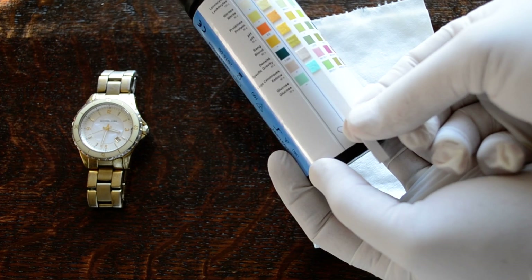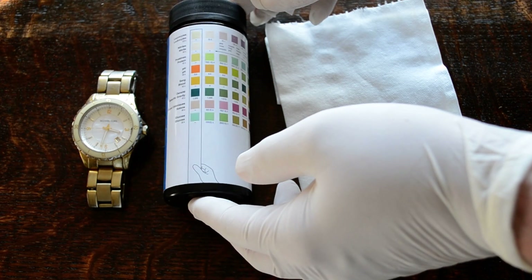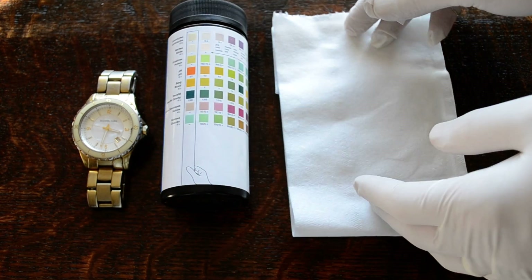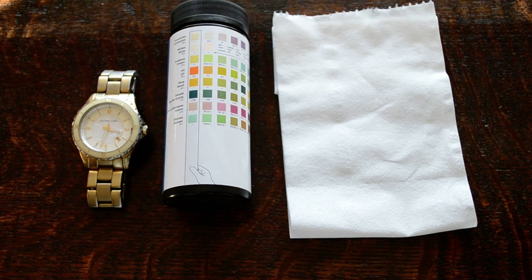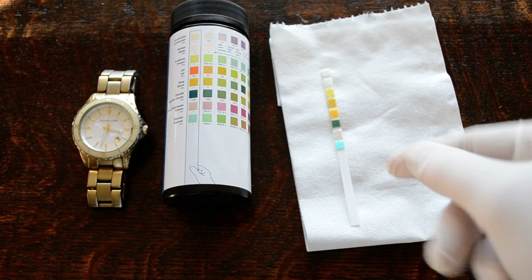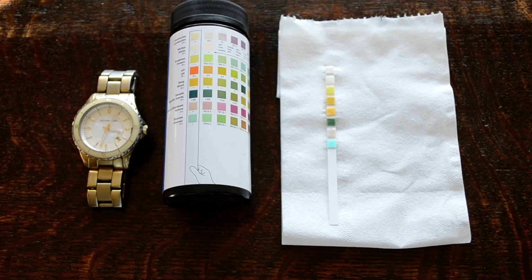If that is the case, this is a good indication that you've got a test strip that's okay to use. To perform a test, take the test strip and dip it into a urine sample just for a couple of seconds, then lay it flat onto an absorbent surface to absorb any excess moisture.